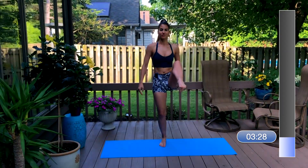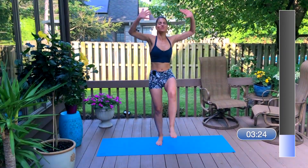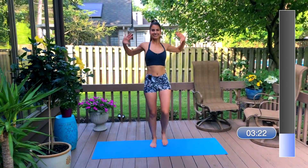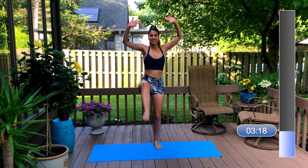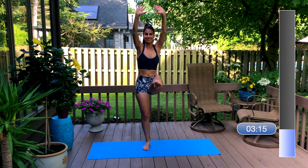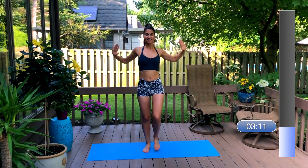Now we're going into some knee lifts. Once you've got that going, start to press your hands up to the sky. Add some resistance to this to make the move feel stronger. Keep reaching your toes forward rather than up. I want you to think about length through the leg rather than gripping into the hip flexor.